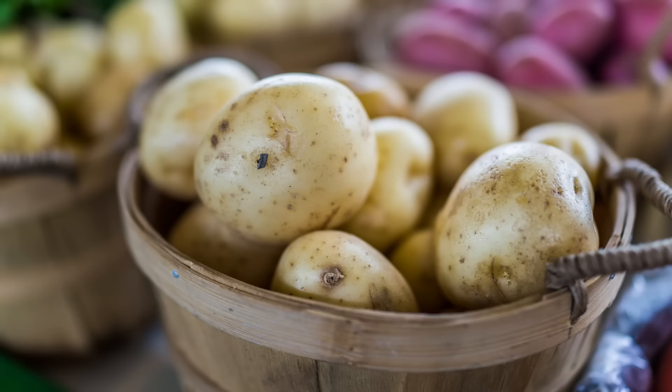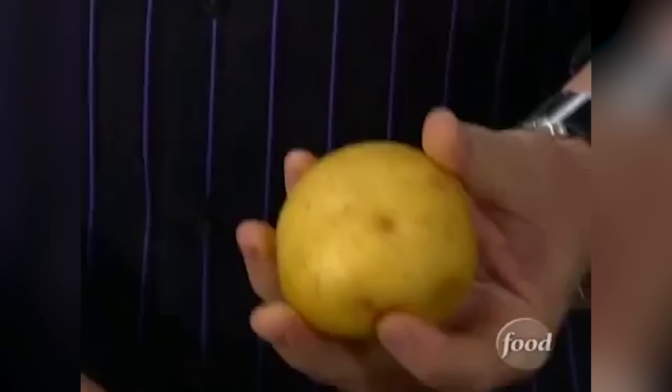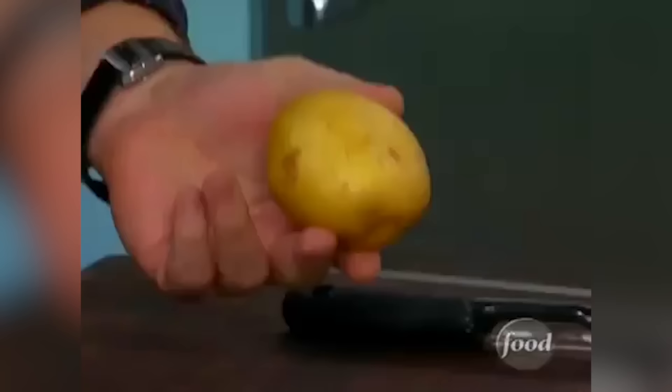Yukon Golds, which have a medium starchiness, are sometimes preferred over russets for their creaminess and flavor, but can lack fluffiness. To keep your mashed potatoes light as air while getting a flavor boost at the same time, use equal parts russet and Yukon Golds.